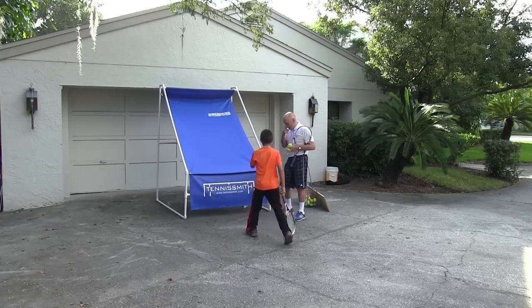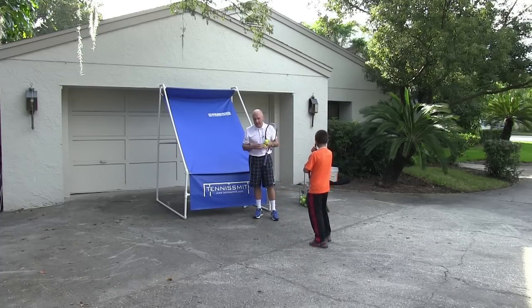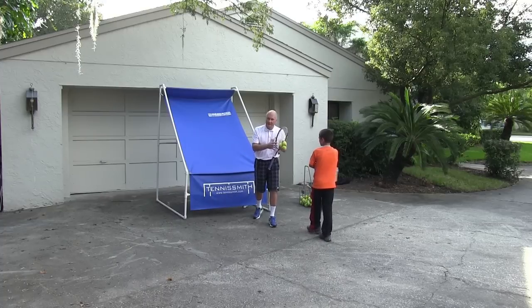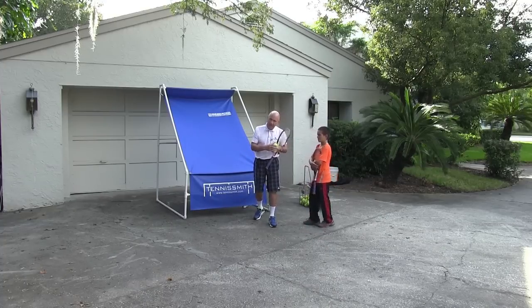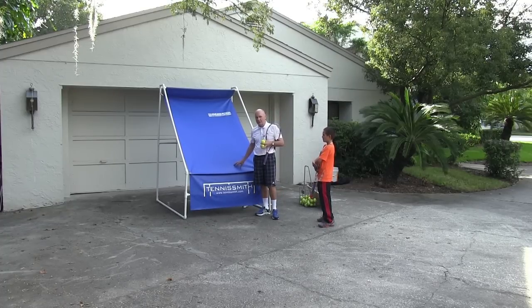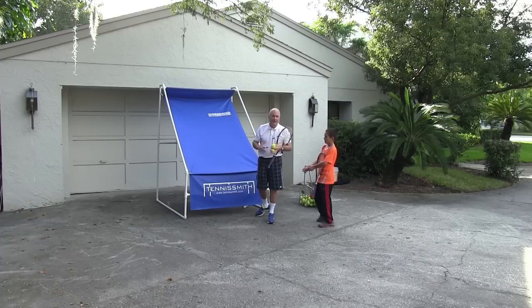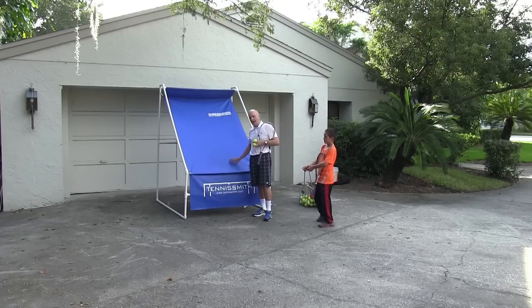For me, if someone is going to take piano lessons it only makes sense that they have a piano at their house to practice. If someone's going to take tennis lessons — and tennis lessons can be expensive — it only makes sense to have a portable backboard. If you can build a regular backboard that's great, but you'll still get rainy days, so you want to have an indoor backboard.